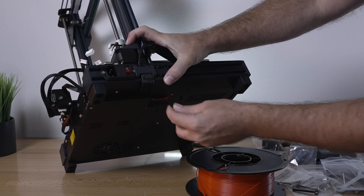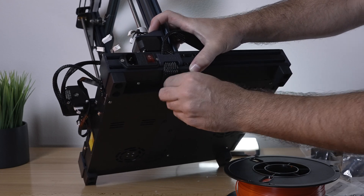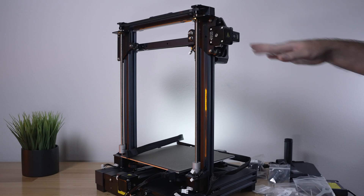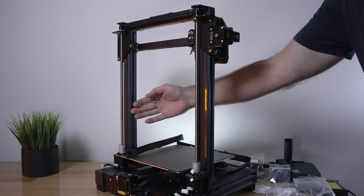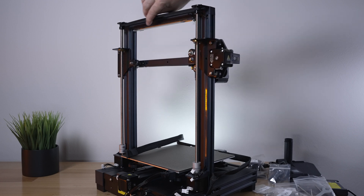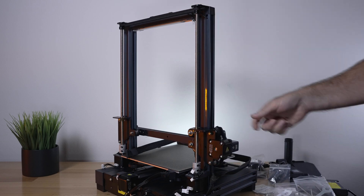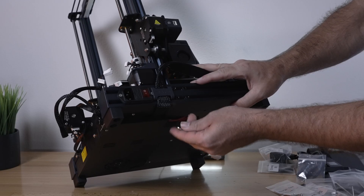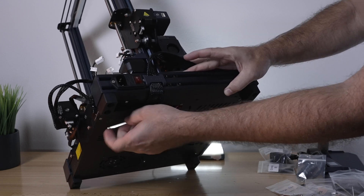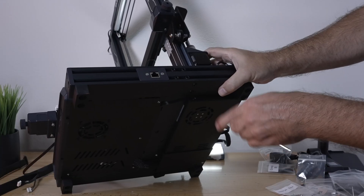Flip around and do the same on this side — there's a cable here so push it to the side. Everything lines up really well. Run these down but don't tighten yet, because we want to bring the X-axis down so the separation between the two rails is as even as possible. Grab the belt and turn it to bring it down via the lead screw coupler. Go all the way down, then tighten the bolts underneath — snug them up well but don't go crazy, as these are the only things holding the gantry.